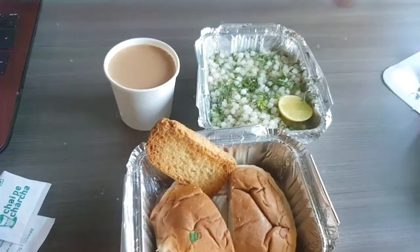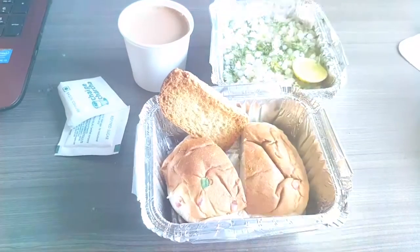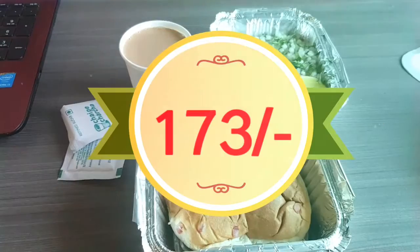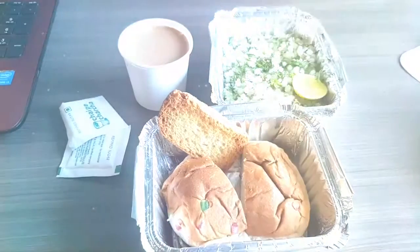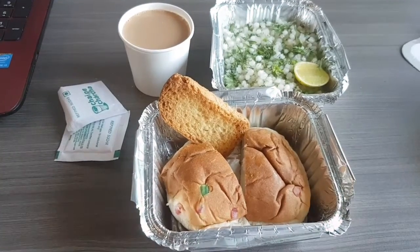And this is the full combo. The food is really good quality and it tastes really well. You get this combo for ₹173 if you order online, which is not bad at all. I give 9 out of 10 to Chai Pe Charcha all day breakfast combo.